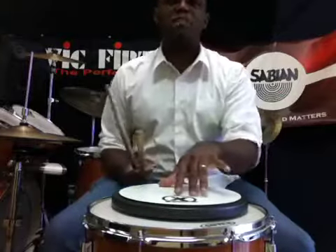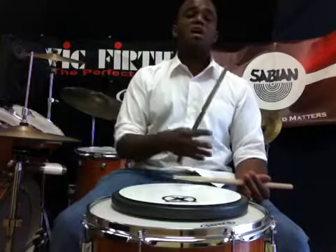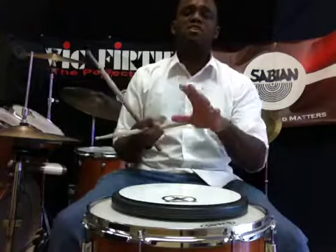That's a little sloppy, but you know, the 10 stroke roll has lots of rudiment application, a lot of snare drum application, and a lot of drum set application. Great for playing in a shuffle, great for playing in jazz — anything kind of bouncy, man, it really fits the bill.